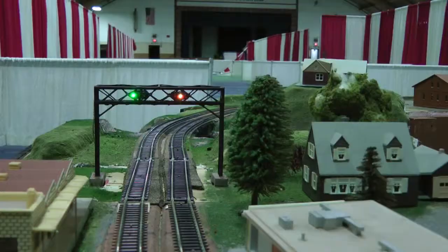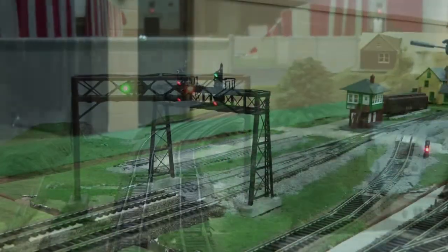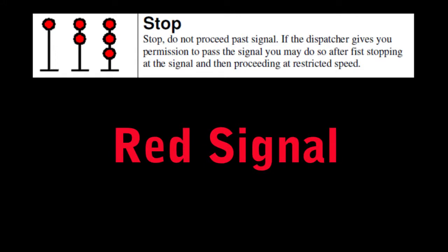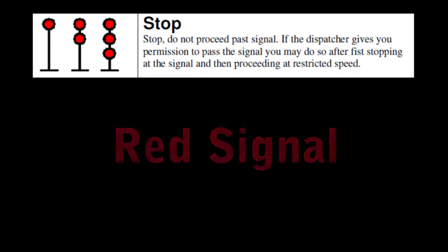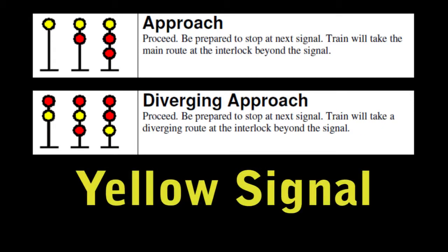Our portable layout is equipped with a prototype signal system which must be followed when operating a train. A red signal means stop — do not pass the signal. A green signal means go. A yellow signal means slow down and be prepared to stop at the next signal.